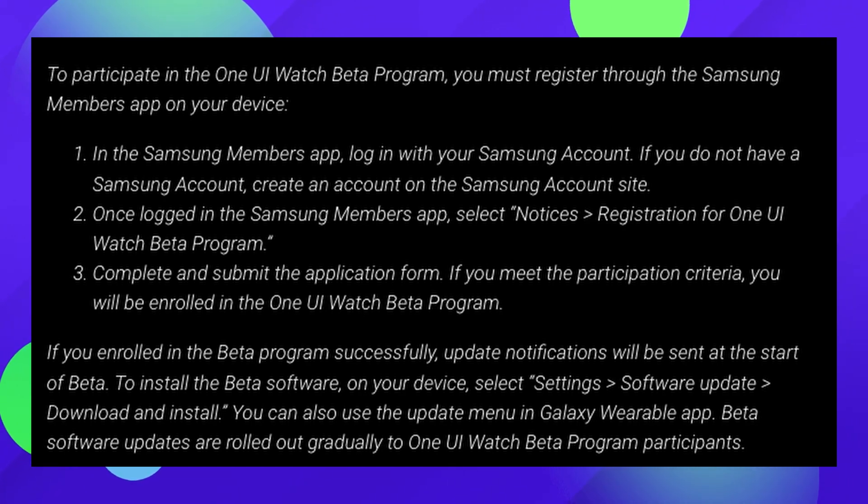Beta software options are rolled out gradually to One UI Watch beta program participants. Any new features coming up for the watch, you would end up getting them first. So if you want to take advantage of that, try it — you can on the Watch 4 and Watch 4 Classic, depending on if you meet the criteria and it's been released in your area.